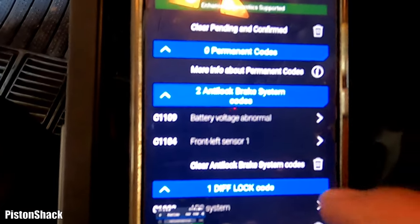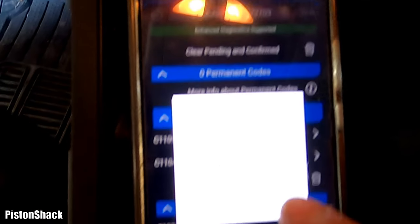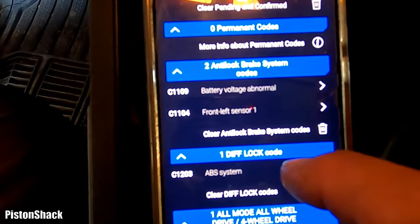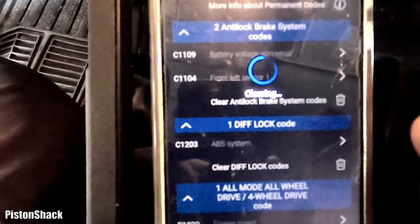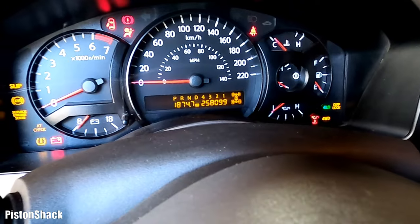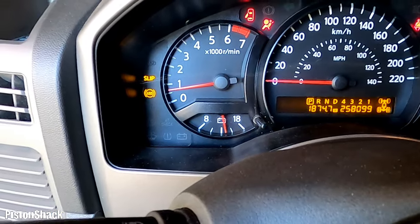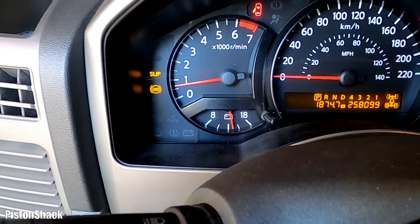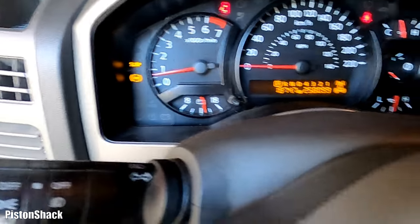Let's save the report and make a screenshot. We'll clear all codes and scan again to see which ones come back. Codes are cleared — let's turn the key off and start the vehicle. As you can see, the ABS and slip lights came back right away — hard codes. Switched to 2WD and we still have those hard codes: slip and ABS on.